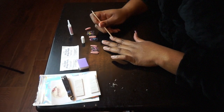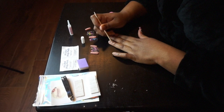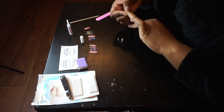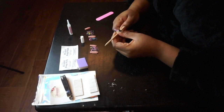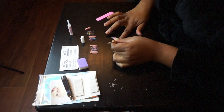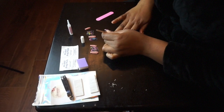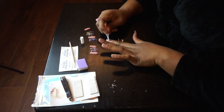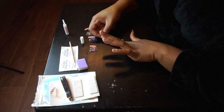I totally forgot to put my cuticles back, so I'm just taking that stick thingy and doing that. I already put my left thumbnail on. Now of course after doing all that you just go ahead and put on the nails.